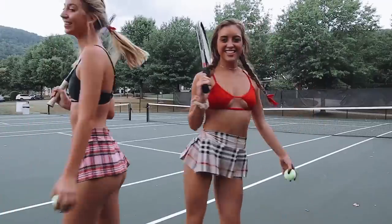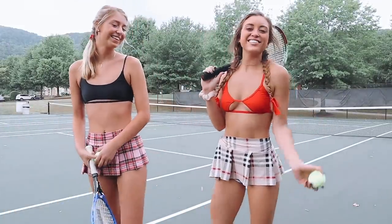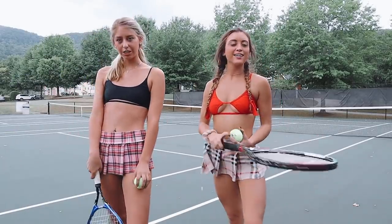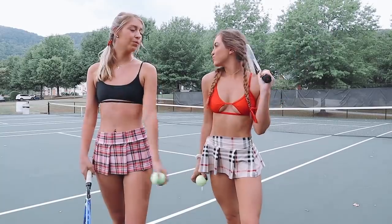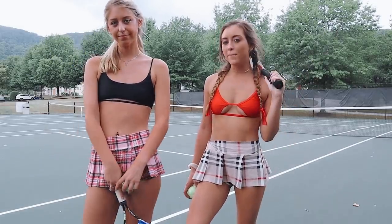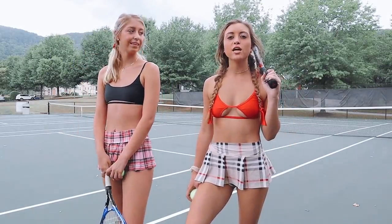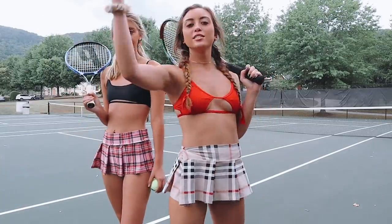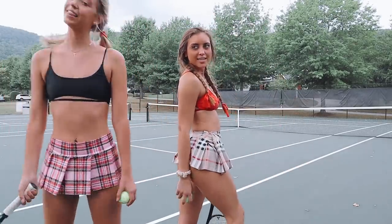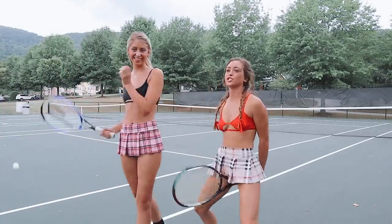Welcome back to my channel! It's Jada Rose, and I'm Savannah. We just got back from church, we had a little brunch, and we thought we would take you along to our little tennis match at our country club. We're going to teach you all of the must-need-to-know skills to be great tennis players like us. Ready, set — let's go try to crush the court!